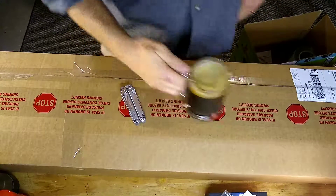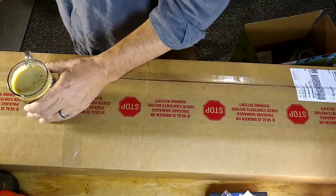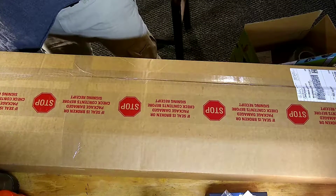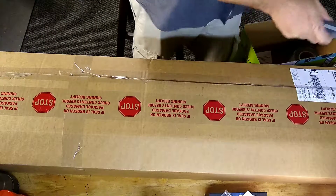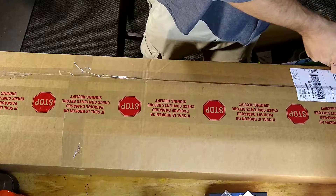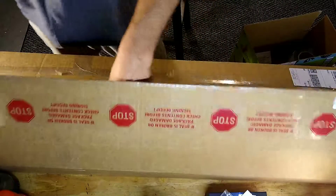Welcome to the shop — doing a little unboxing. CVA Optima V2, courtesy of Bud's Gun Shop online, ship direct.